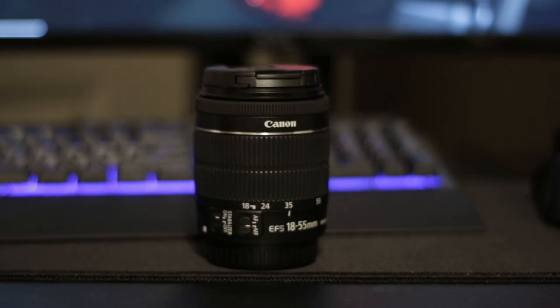The size of the lens is fairly small compared to some lenses you can buy in the market right now, but for a kit lens this is about the size I'd expect.